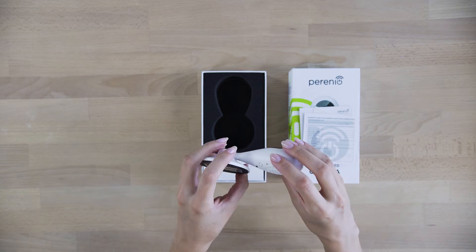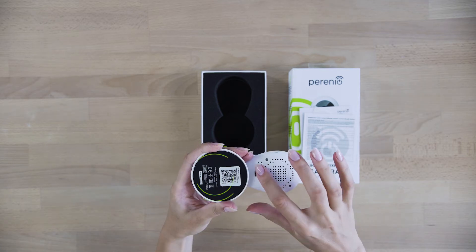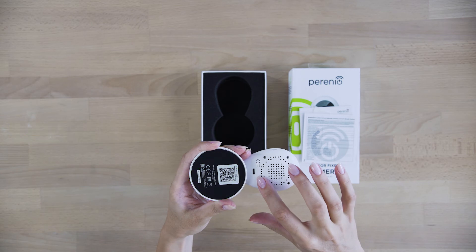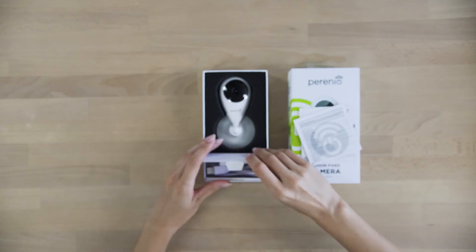The transmitted image has a high resolution during the day and at night. A built-in speaker allows you to watch the video with sound. If required, you can mute the speaker.